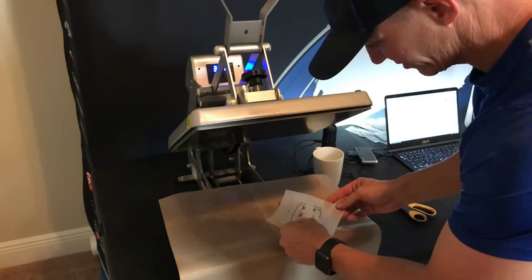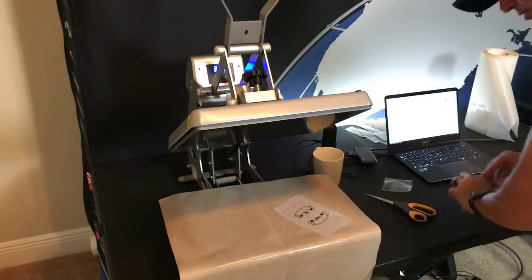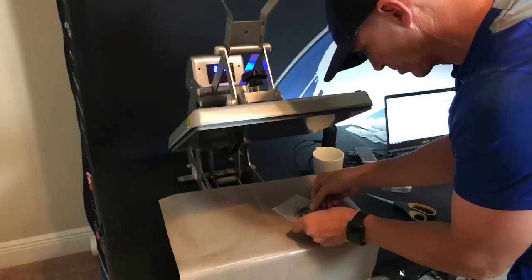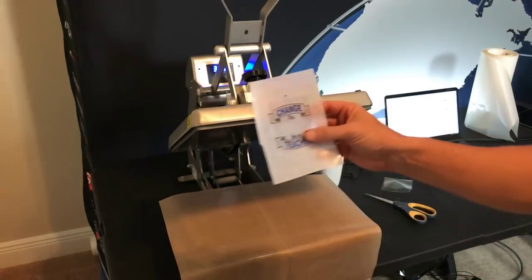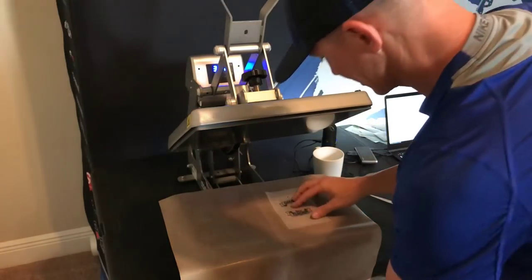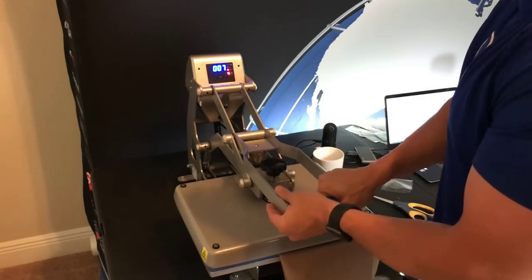Now I'm just going to peel off my carrier sheet, and my first part of my material is applied. Now I can come back with whichever color I want and just line it up. I'm going to come back with my blue. Everything's going to line up perfectly because of that quick two-to-three second press. You can see how everything lines up perfectly. So let's drop this down, fold it over, and again do a two-to-three second press — one one-thousand, two one-thousand, up.